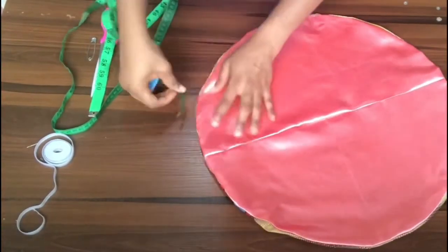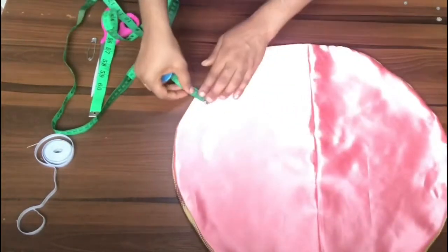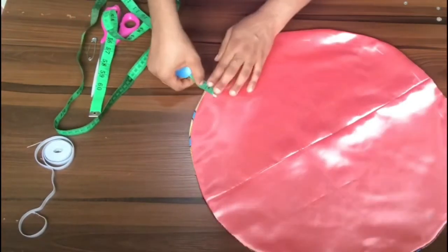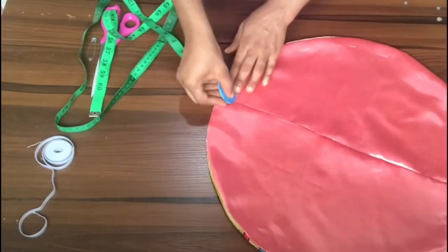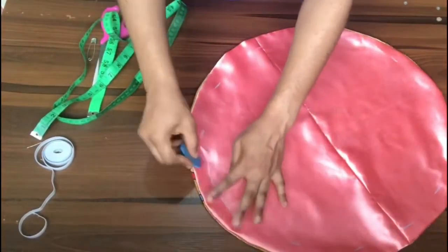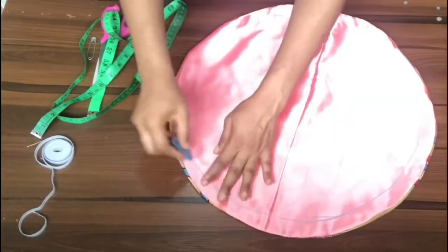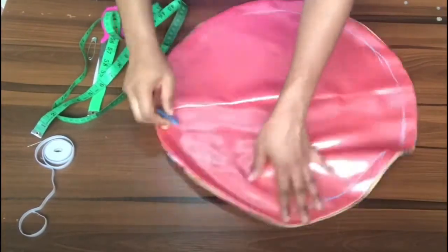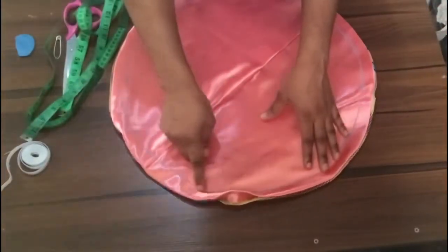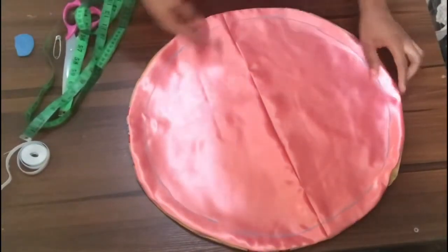The next step is to mark one inch all around the fabric. The purpose of this one-inch mark is to create a casing for where the elastic will sit. The elastic is a half inch wide, so we create a one-inch casing for it to pass through. I mark one inch all around, connect the points, then take it to the sewing machine and sew all the way around — this time leaving no space at all.